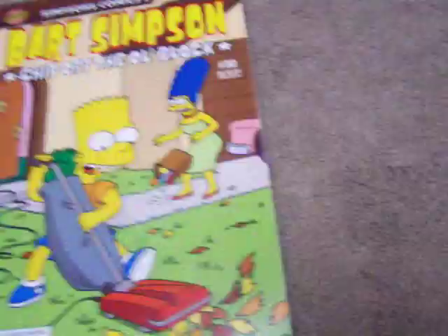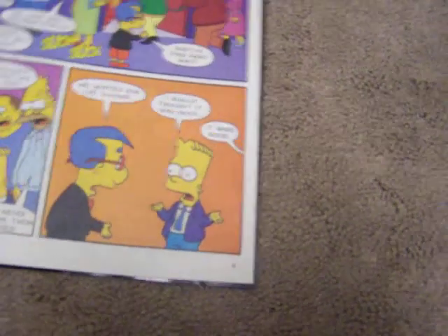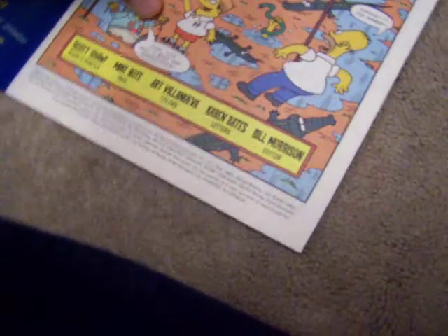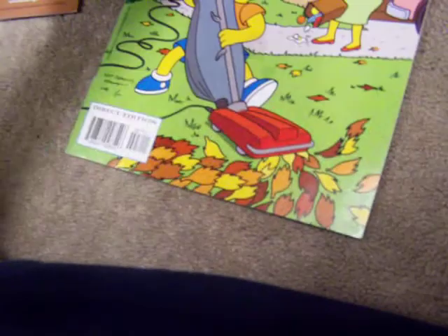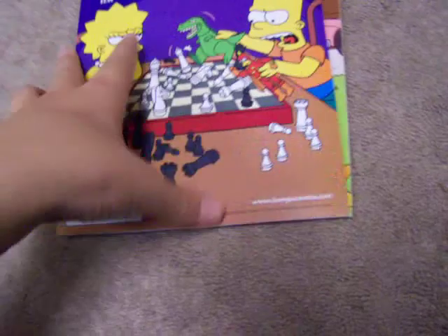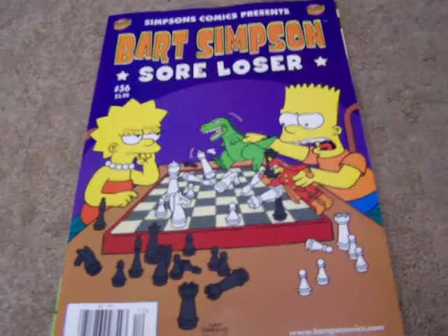Compared to this one, where the characters actually look like they should — the characters look like they are from the show. That's just a little out of hand. They just should let the artists get more experience before entering, before actually doing their first published comic. I mean, really.